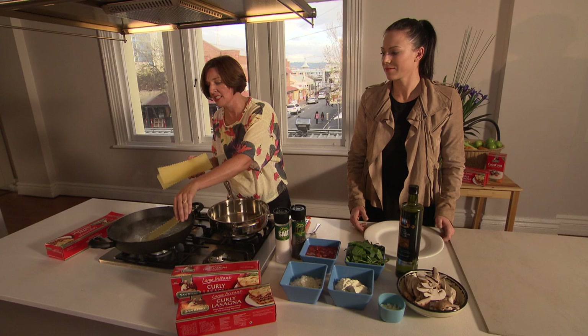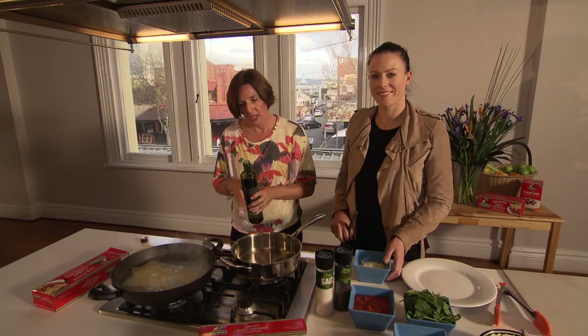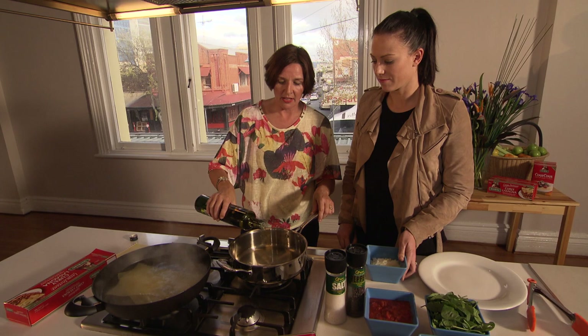We're going to start by cooking off some of our lasagna sheets, and this is going to boil for 8 to 10 minutes until they're soft. So while our lasagna is cooking, we'll get on with making the sauce.